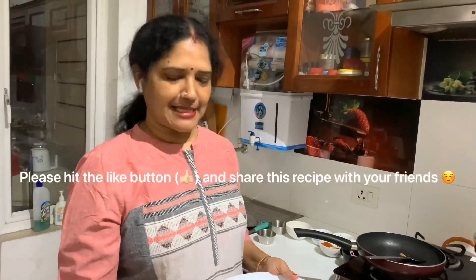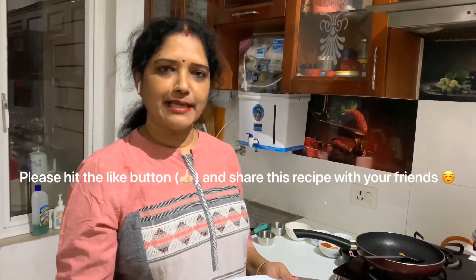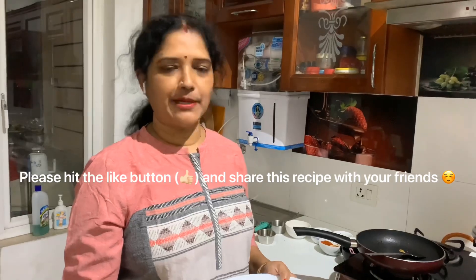Thank you for watching my channel. Please subscribe, share, and comment. And one thing I want to tell you — subscription doesn't cost anything.